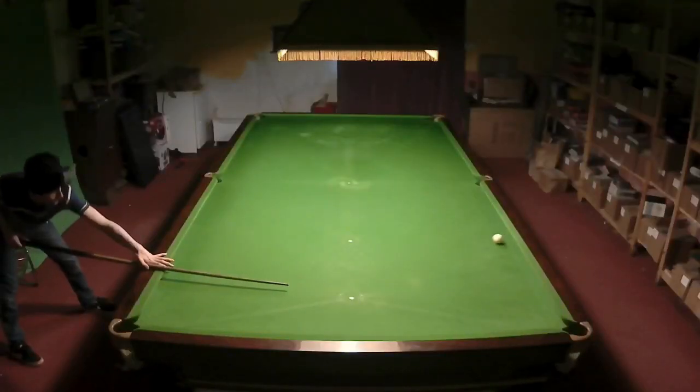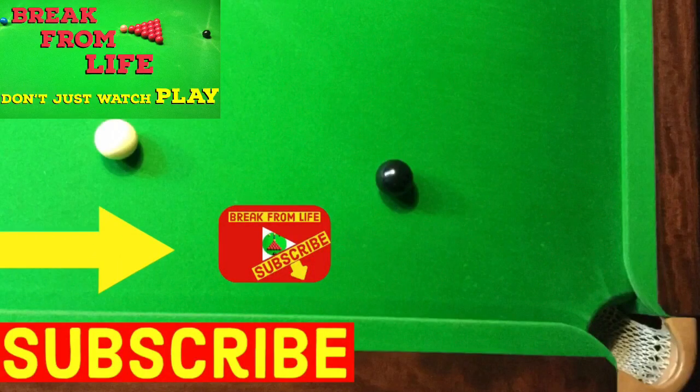I show you how to do this in our video on snooker positional play. And if you're struggling to line shots up, our video on snooker angle shots will help you dramatically. Remember: don't just watch — play, and make the commitment to becoming a better player by subscribing to the channel. Don't forget to visit our website. See you later.